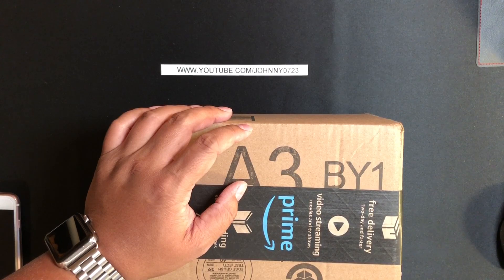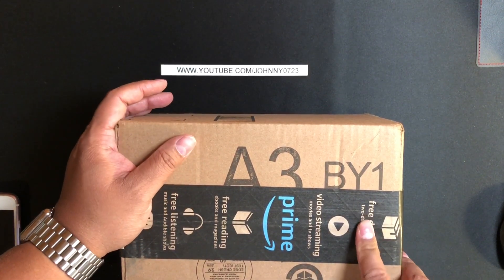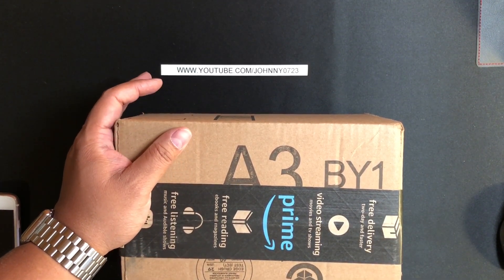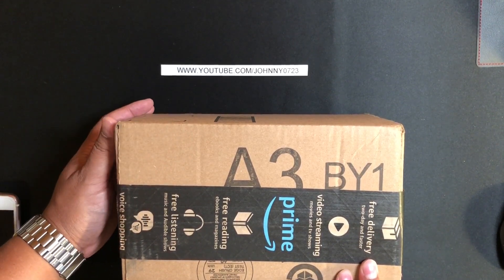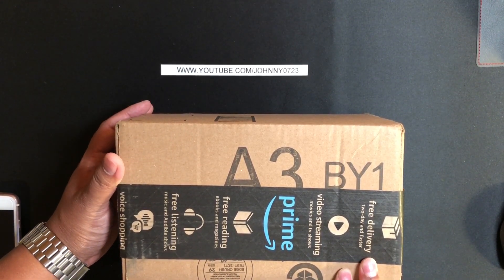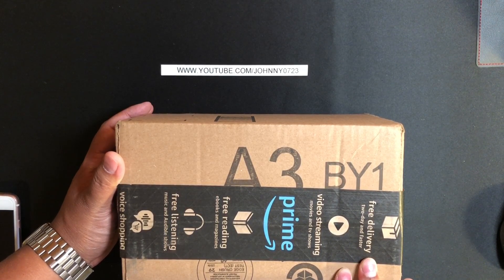I never thought I'd hear that as a feature of headphones, but it has a wired mode so in case you run out of batteries you can use it as a traditional headphone supposedly. These are $28.85 on Amazon and 393 customers gave it four stars.